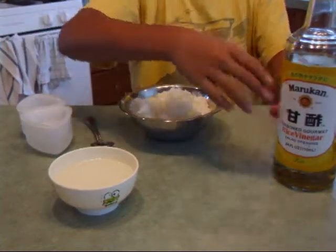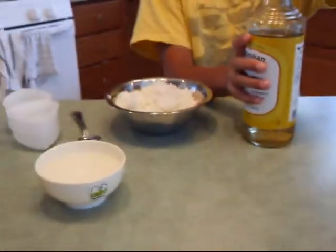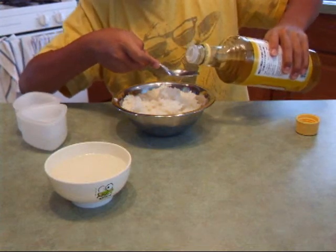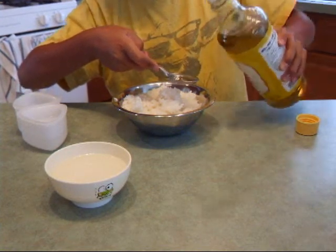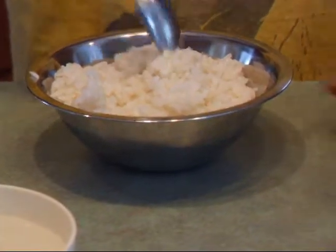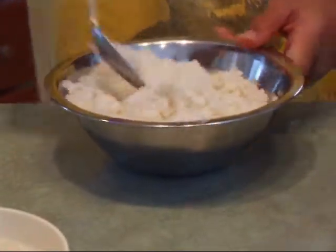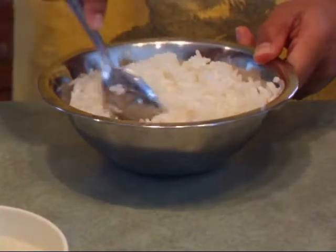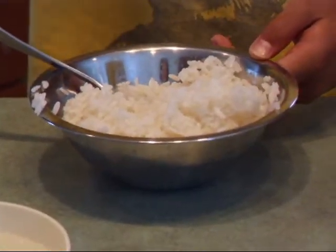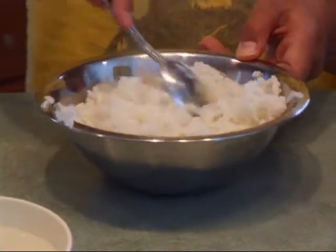After you've done that, you're going to want to take some rice vinegar and pour some into your spoon, then slowly drizzle it on top of the rice and mix it around. If the texture doesn't feel right, feel free to add a little bit more. Make sure you get all the vinegar mixed in, then give it a little taste. If it sticks together and crumbles in your mouth a bit, that's the perfect texture.